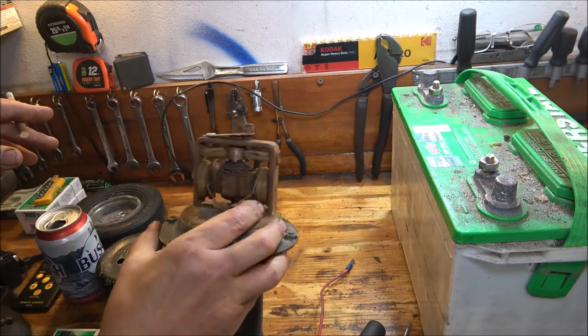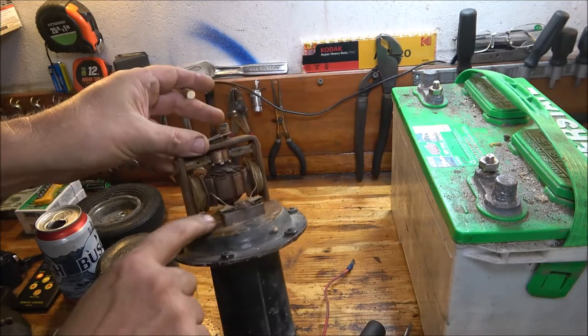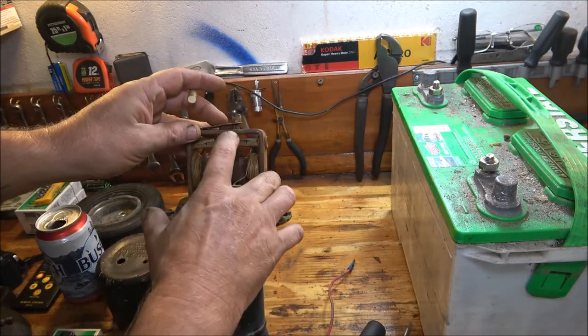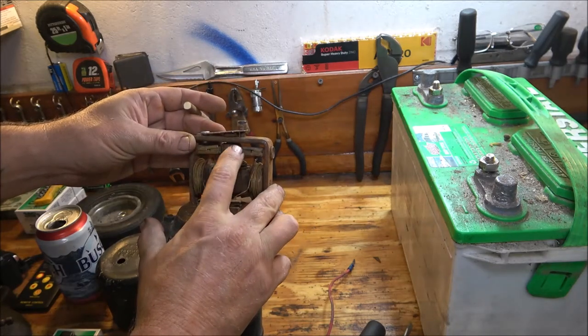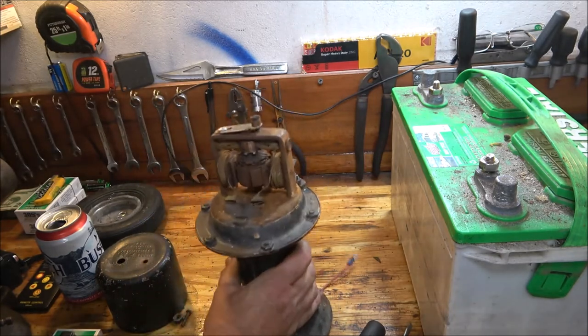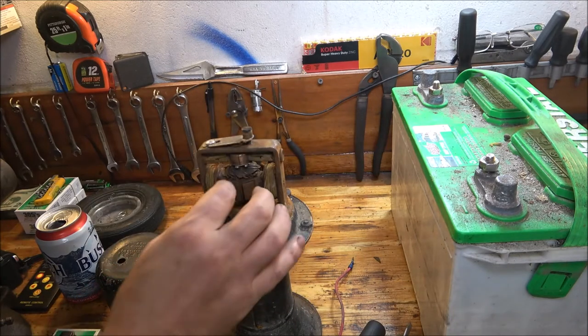So what we're going to do is put a little bit of 3-in-1 oil down in there, a little bit up in here. We'll clean this off the best we can. I've got some electric cleaner up there — we'll shoot it down and we'll try it again.